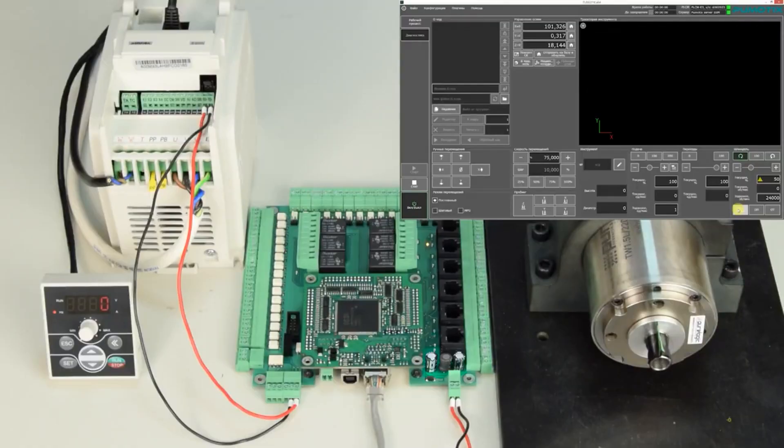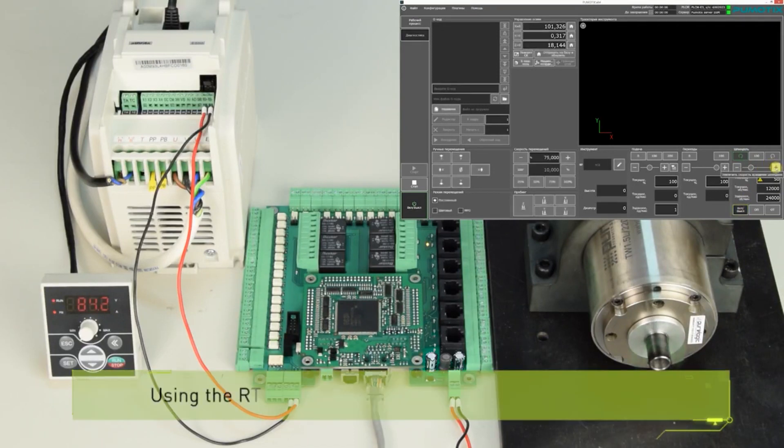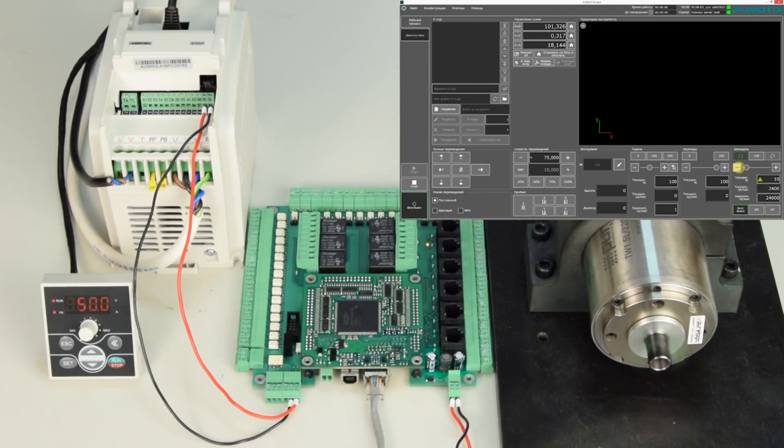The most important advantage compared to PLCM-B1 is the ability to control peripheral devices via an isolated RS-485 interface — for example, frequency inverters, HMIs, and so on.